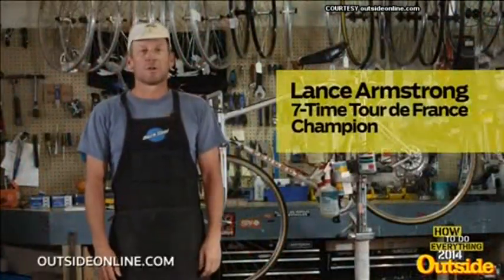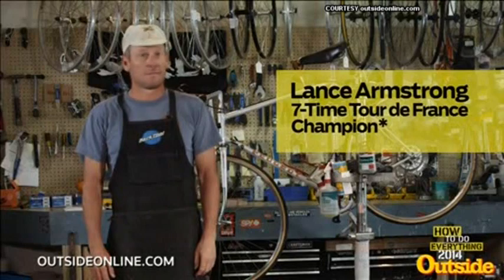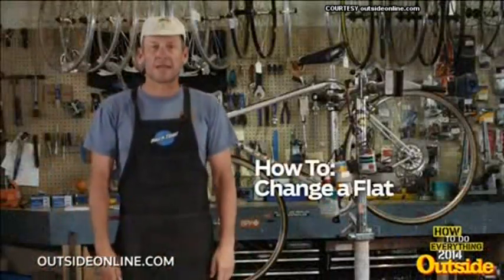Hi, I'm Lance Armstrong, seven-time winner of the Tour de France. Hey, I didn't write the script, and today I'm going to teach you how to change a flat tire.